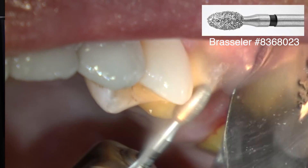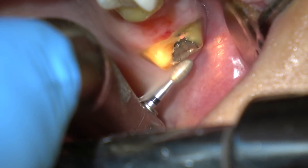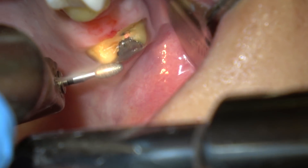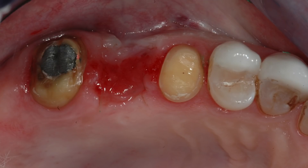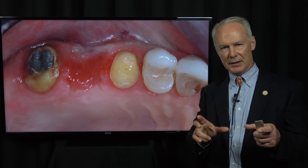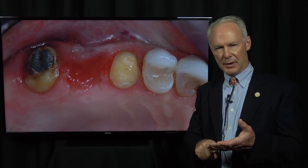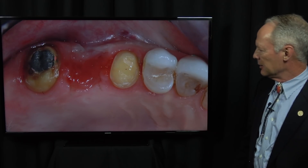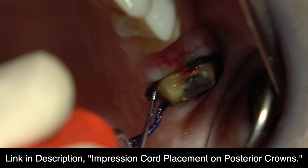Just a little refinement of the preparations with a fine football diamond. The tissue is going to have shifted here just a bit, so these are the final preparations following three months of healing — after extracting the maxillary first molar and preserving the socket with a combination of platelet-rich fibrin mixed with freeze-dried bone, a resorbable collagen membrane on top. You've got a nice gingival pontic receptor site here.